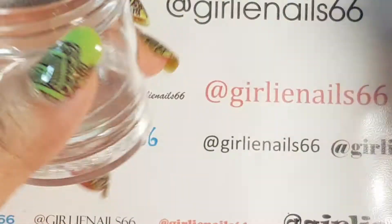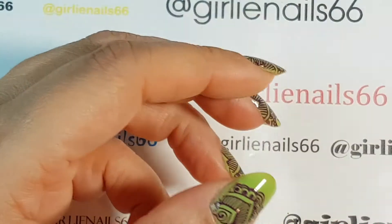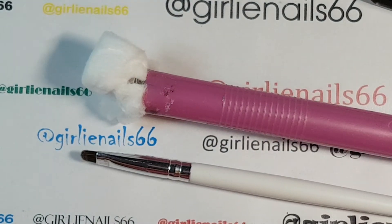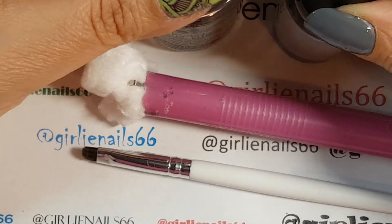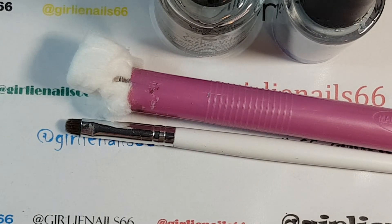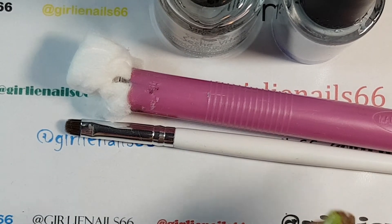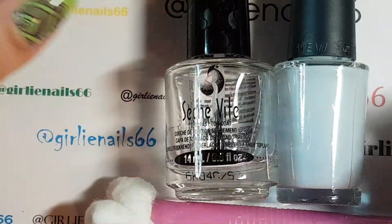I just wanted to share a few items that I can't live without now that I've found out about them. Out of my top ones I can't really choose - they're all wonderful in their own way and it's helped improve my nail art. Thank you for watching - if you have any questions let me know, or if you have other tips or items that you can't live without, I would love to hear them.